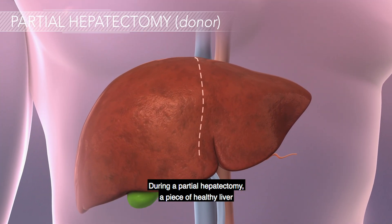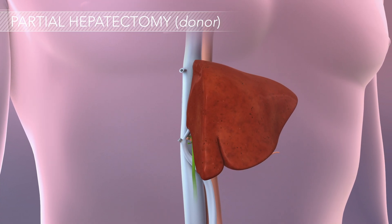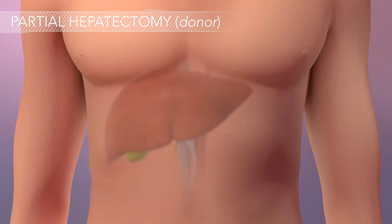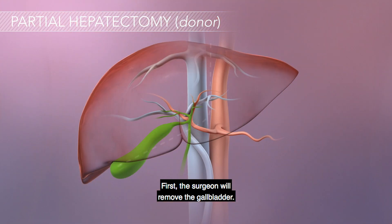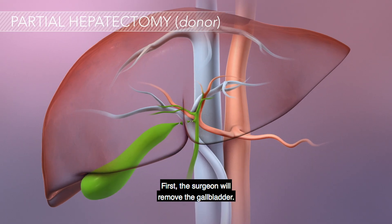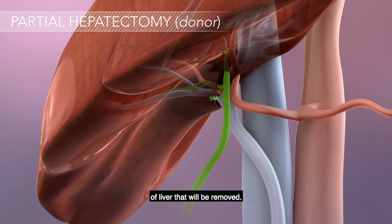During a partial hepatectomy, a piece of healthy liver will be removed from the donor. To begin, an incision will be made in the abdomen. First, the surgeon will remove the gallbladder. This is because the gallbladder is attached to the piece of liver that will be removed.